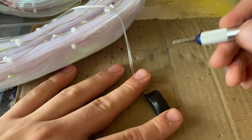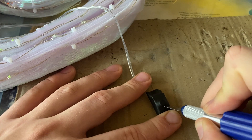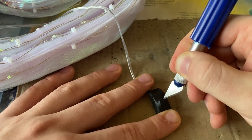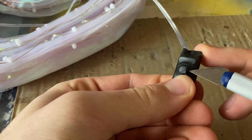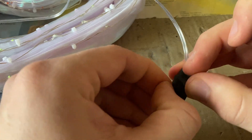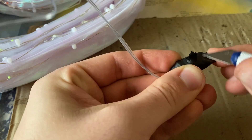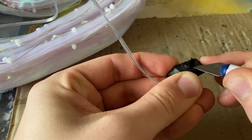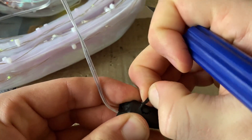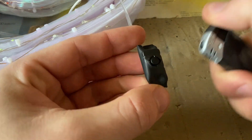With a sharp exacto knife, cut a circle around the button, otherwise it won't work. The tube will prevent the button from coming back. Then heat up the edges to shrink them nicely.